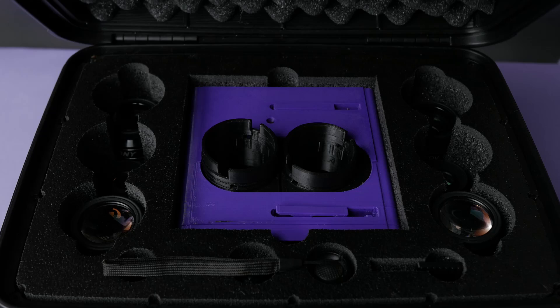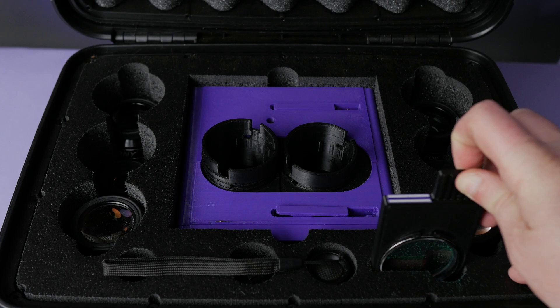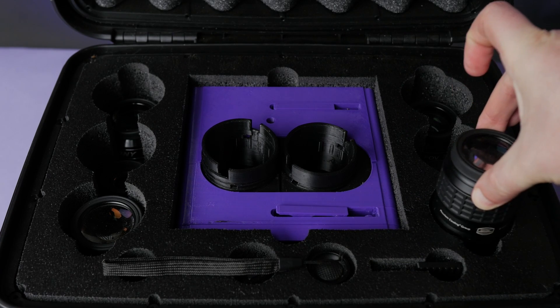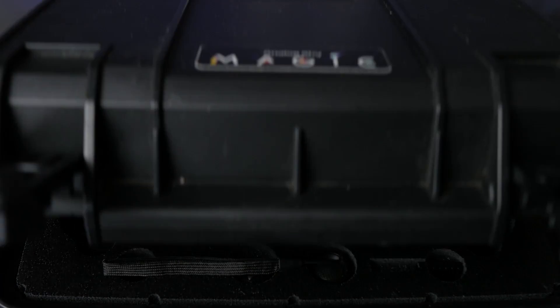Magic is for travelers. You can put it in a case like this and take it anywhere. If you're headed somewhere with dark skies, those views are going to be unforgettable if you bring Magic along. And by building yours beforehand, it gives you something fun to do while you're waiting for that trip — counting down the days like, 'Yeah, I'm building my gateway to the stars.'